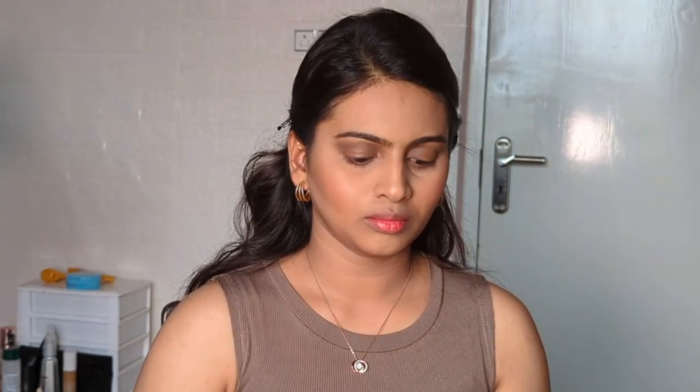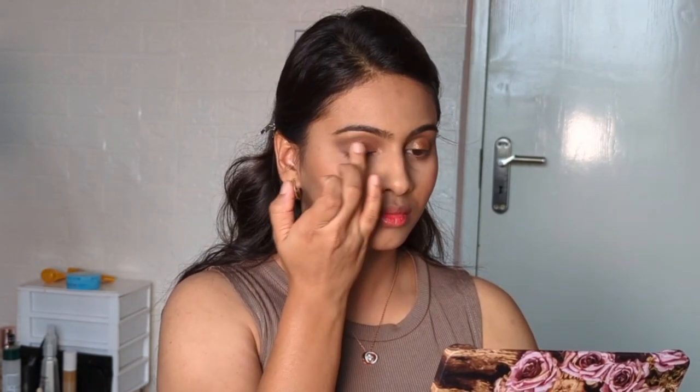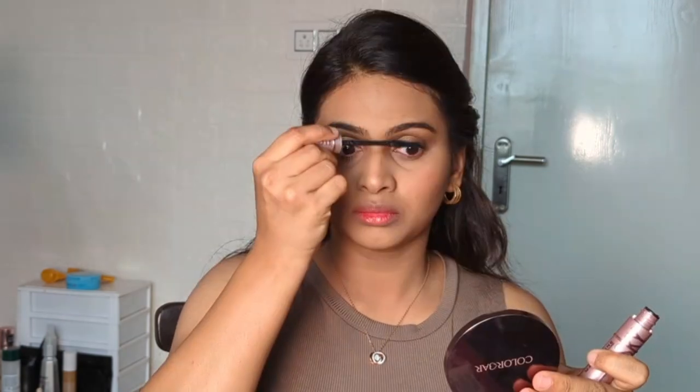For my eyelid, I'm using the Suspense shade from Makeup Revolution, blending it only on the center of my eyelid. Next, I'm going with the mascara from Maybelline New York.